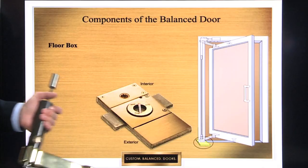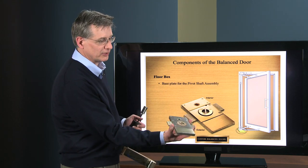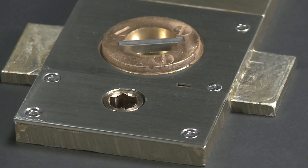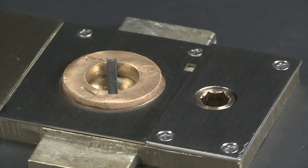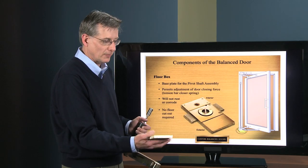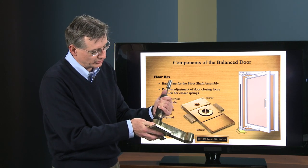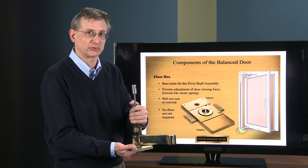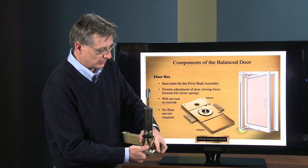The floor box is basically a half-inch thick piece, seven inches from interior to exterior and about three and five-eighths wide. It sits on top of the floor — it's not a cement case going down into the floor, as it would be with a balanced door system. The torsion bar spring assembly and arm assembly sit onto the floor box base plate, and all the weight of the door is transferred down to this floor box.